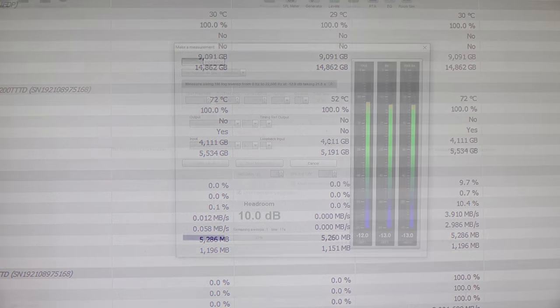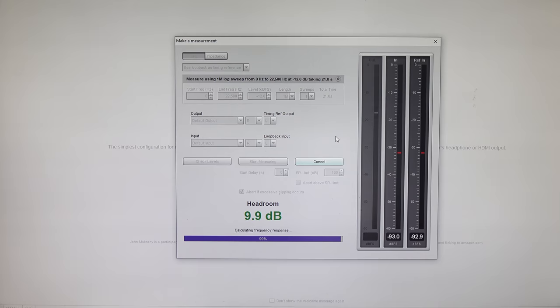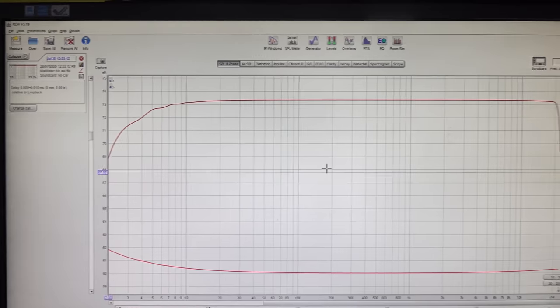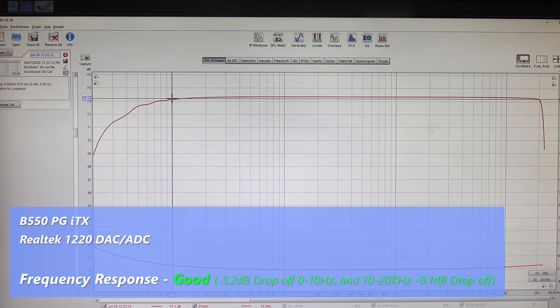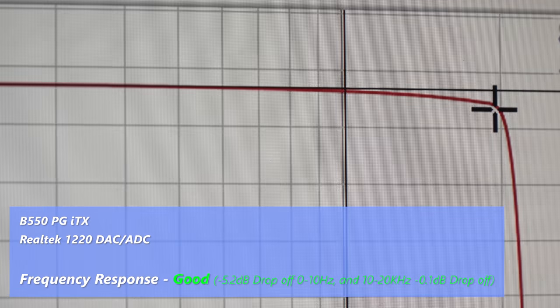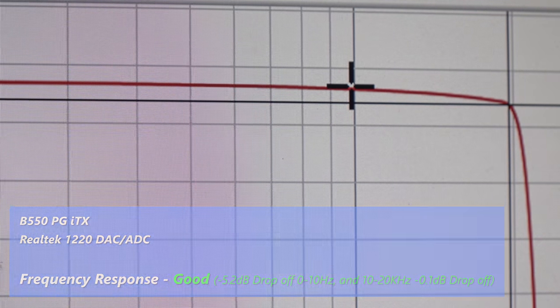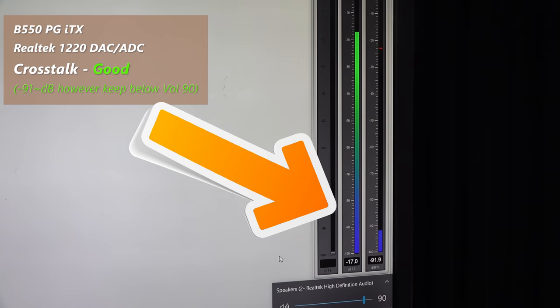Moving through the onboard audio numbers — if you're buying a Mini-ITX solution you probably want good audio since you have no extra PCIe slots to add a device. The Realtek 1220 ADC and DAC solution delivers some decent numbers. There's a minus 5.2 decibel, 0 to 10 Hz roll-off, then relatively flat with a 0.1 decibel roll-off from 10 to 20 kHz. The crosstalk is very low up until a volume level of 90, after which we start to get spikes on the left channel. Keep this onboard audio at volume 90 or below.